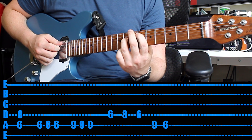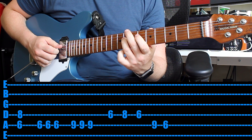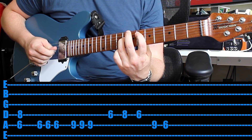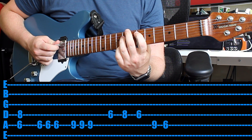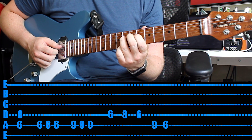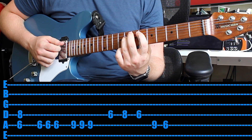And that's a third of the way there. What I would suggest is every time you see a 6th fret, use your 1st finger; every time you see a 9th fret, use your pinky; and every time you see an 8th fret, use your 3rd finger. Makes it much easier. That's a third of the riff — let's check out the next third.